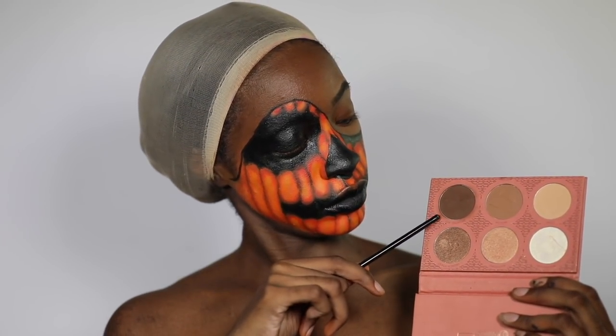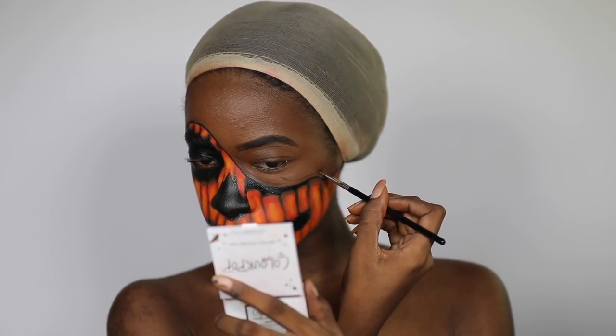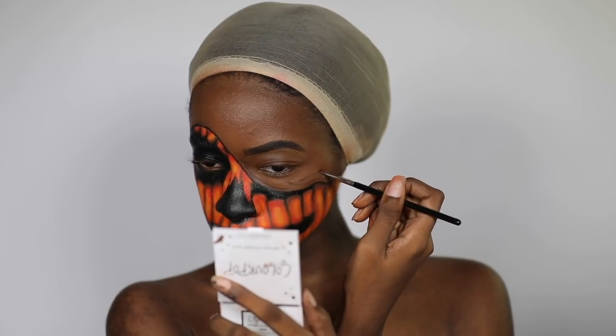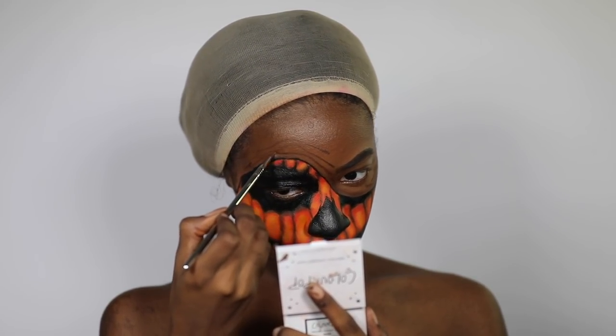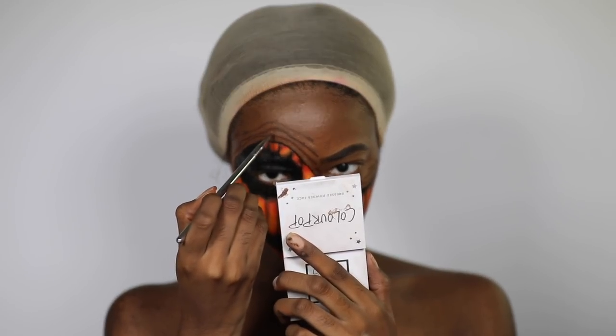For the folds on my face, I'm using the contour shade to create them. Not going to lie, by this point I got pretty lazy — this could have been better, so take your time if you want to recreate this. I'm shading all the lines I drew on the ends and ran a line of black paint through each fold. You also want to highlight the folds — again, take more time with that than I did.